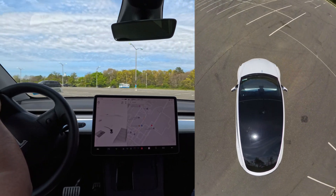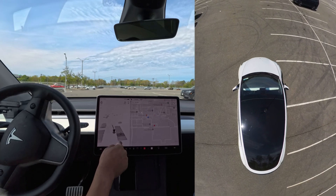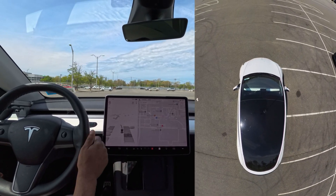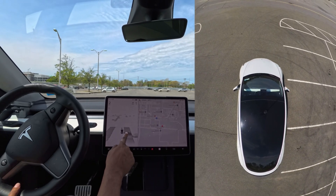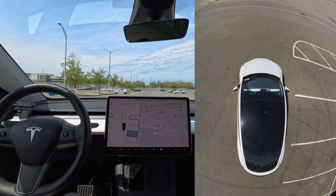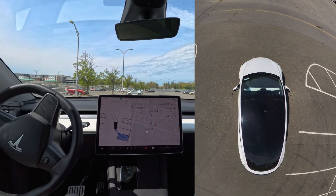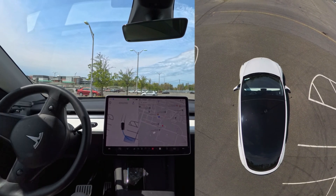As you guys can see, the parking feature is now enabled here and you can tap where you want to park. I'm going to park right over here — I'll press here and press start, now let it go, and we'll see how the car handles this one. The car is going a little left and going a little forward.